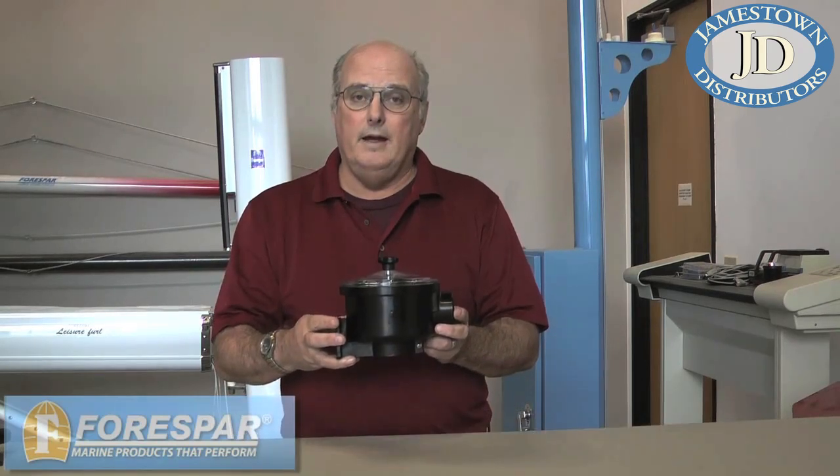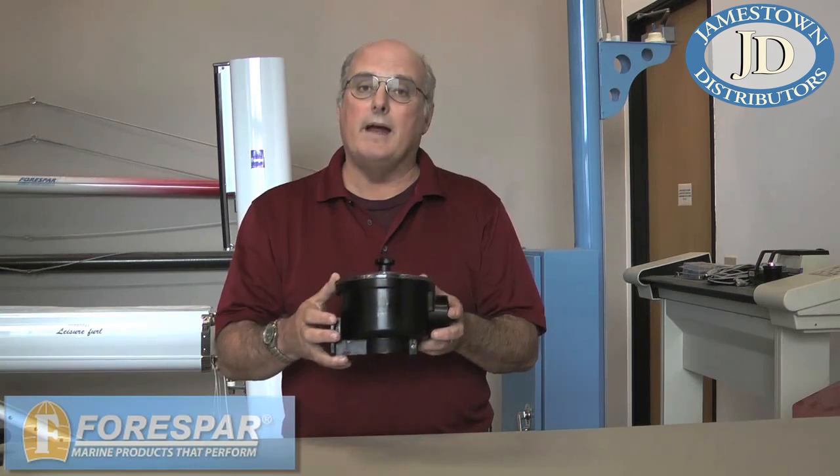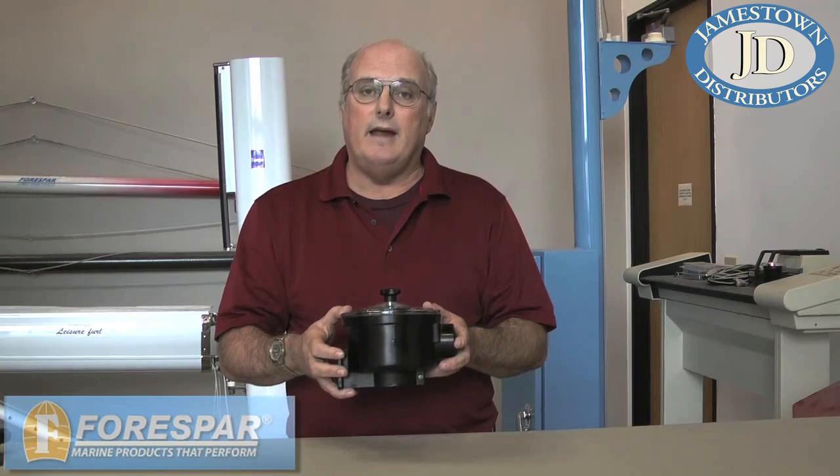Hi, Randall Risvold from 4Spar here today. I'd like to talk about the 4Spar water strainer, basically the parts that make up a water strainer and a little bit about how to maintain one.